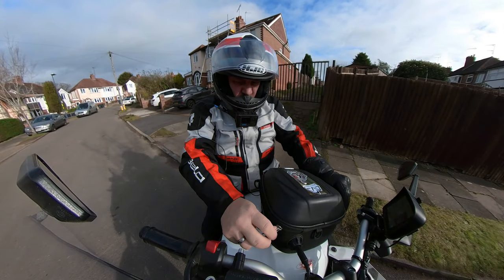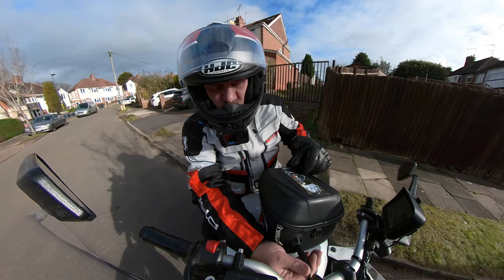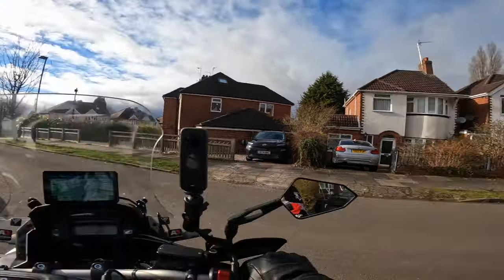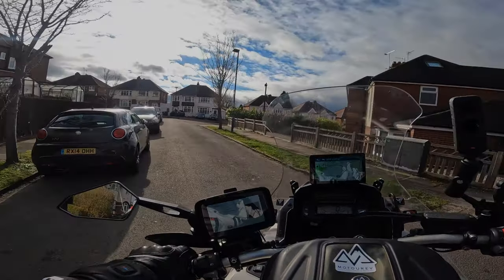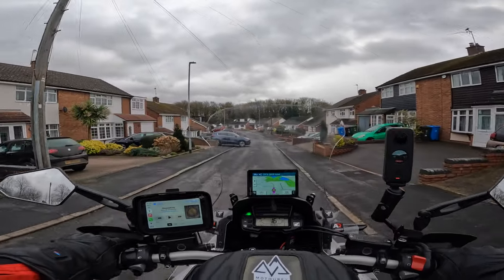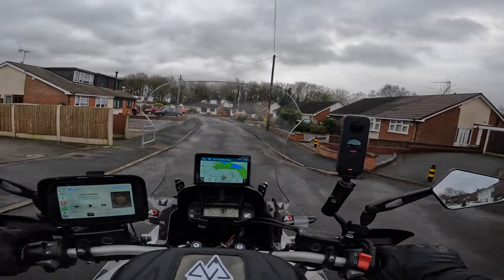Right, here we are Saturday and that's Goosey Goosey. Here we go, we're at Goose's - Goosey Goosey Gander.